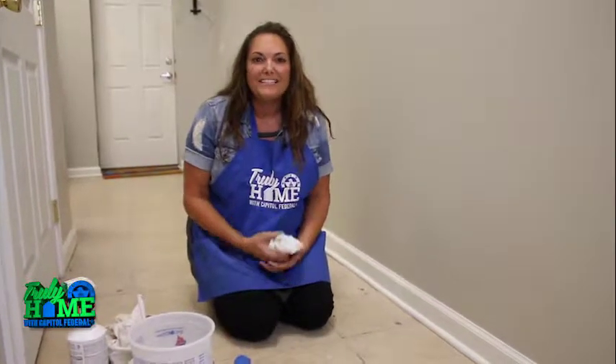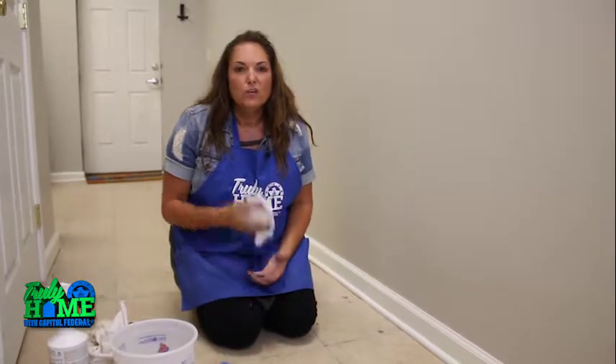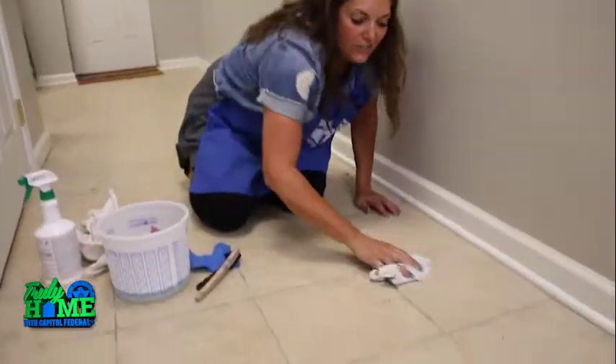Hi, I'm LeAnne Lee with another quick tip from CapFed. When it comes to cleaning the grout on your floor, you first want to start by taking some soapy water and cleaning the surface area of the tile itself.